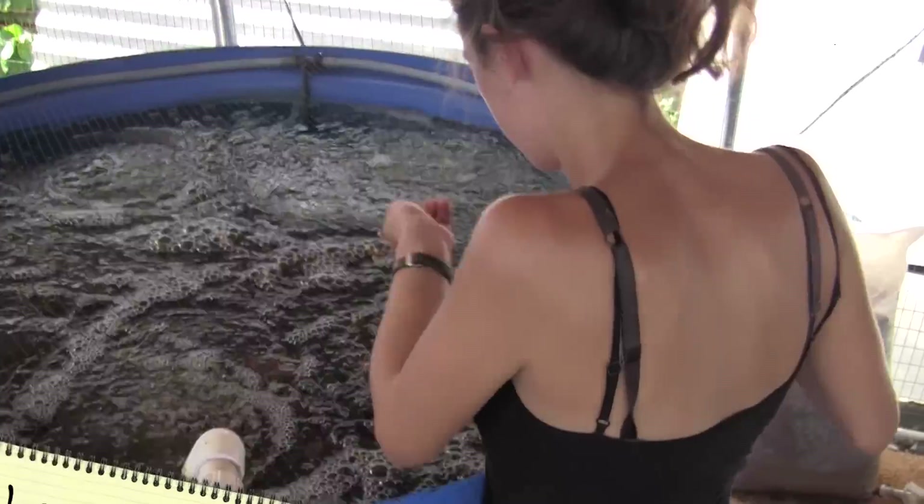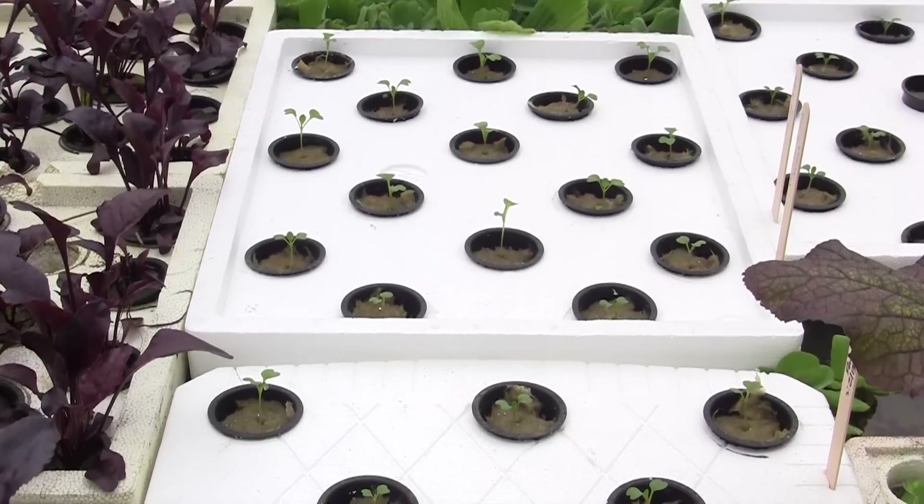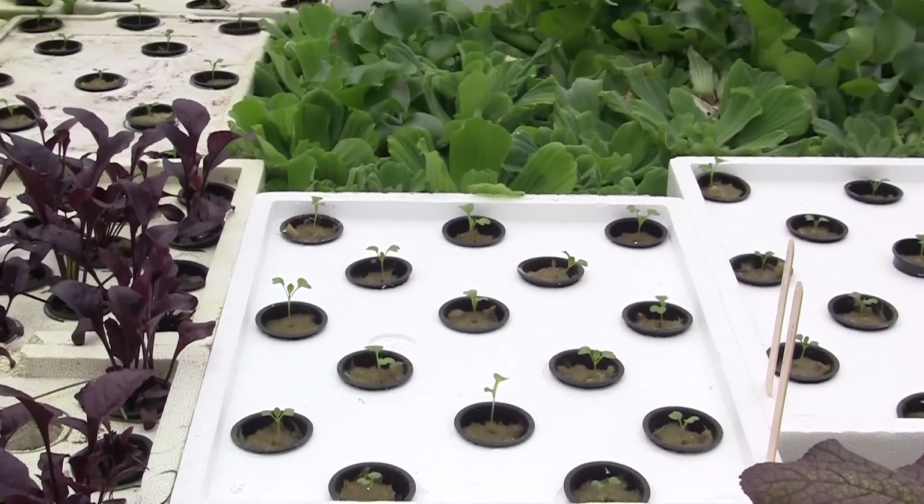Aquaponics always struck me as really interesting because it combines two systems — the system of aquaculture and the system of raising plants hydroponically — in a way that kind of eliminates the waste from each system. So the fish waste is utilized by the plants, and the plants filter out the water for the fish and don't require excess fertility.